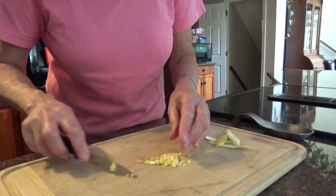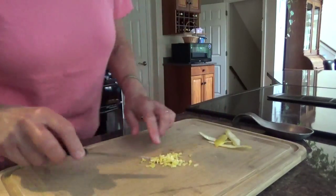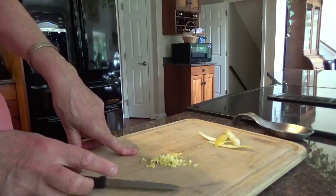Once they dry, you have a little lemon zest. Put them in cookies, put them in cakes. That's it.